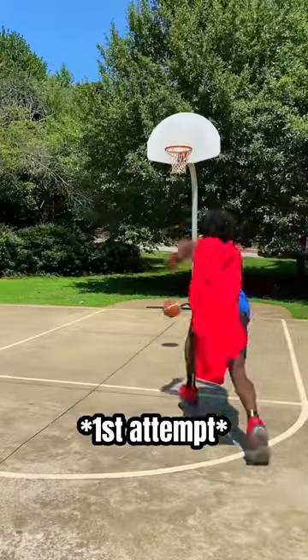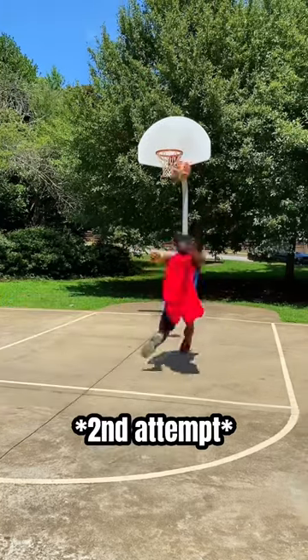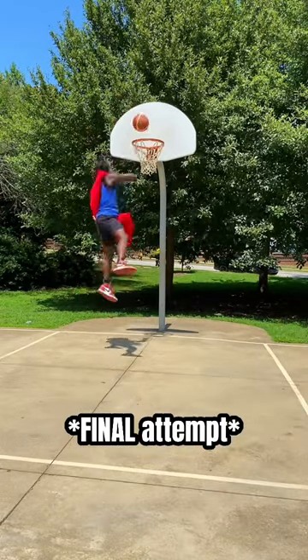So in the first attempt, my head was actually at the rim, but I missed the dunk. And on the second attempt, I was nowhere near close. And on the third and final attempt of the video, you guessed it, I missed the dunk.